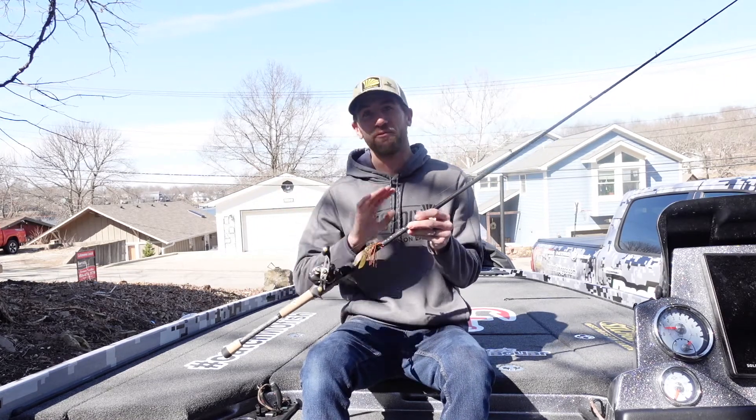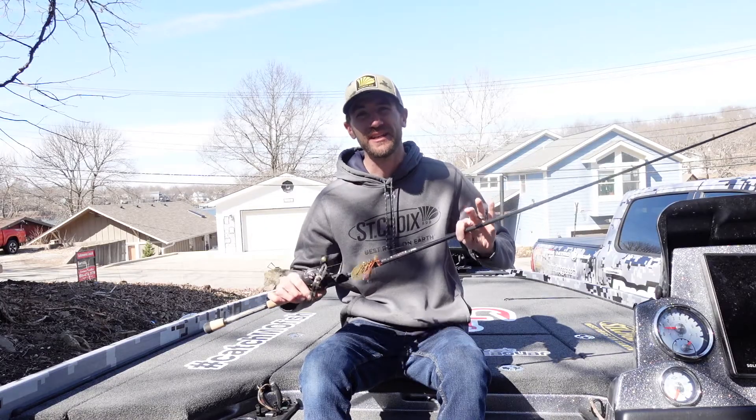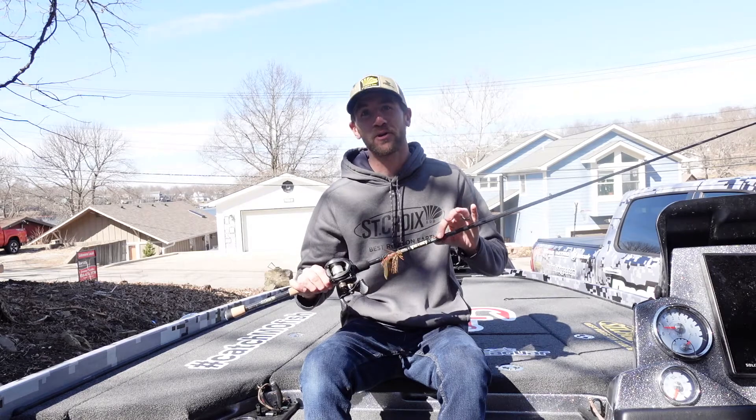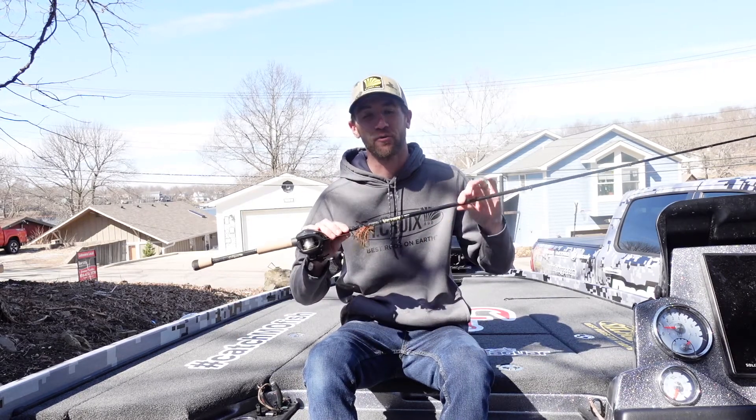These all come with Fuji guides, so you can really count on those for not tearing up. They have a 15-year warranty, and the best part is they're made right here in the United States in Park Falls, Wisconsin at the St. Croix headquarters.